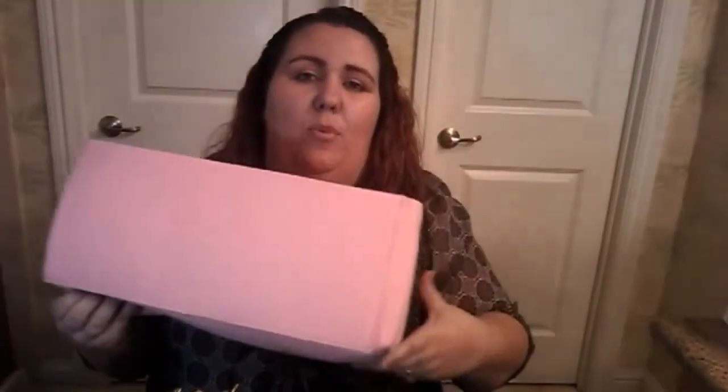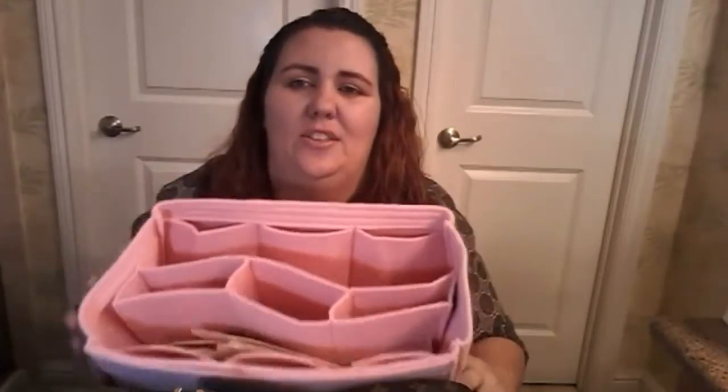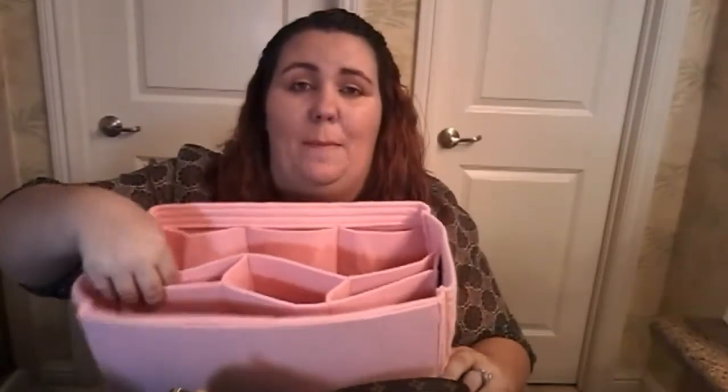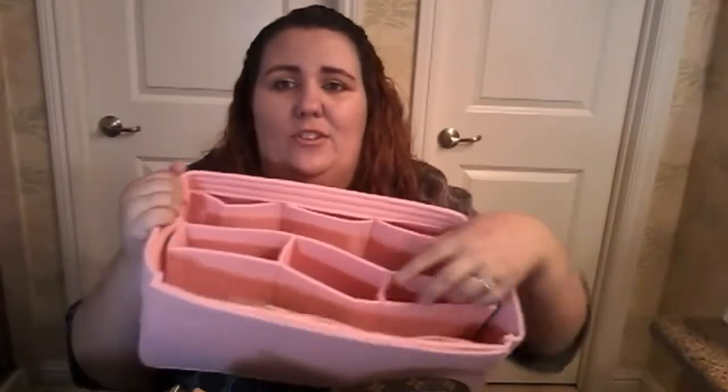Hi guys, it's Stacy. I'm going to be doing another review today on the Speedy 40 Bandoulière and also the Original Club pink inserts. This is the organizer that has a detachable insert with compartments, so it can be without compartments, or you can take this centerpiece out and it'll just be one big hole.